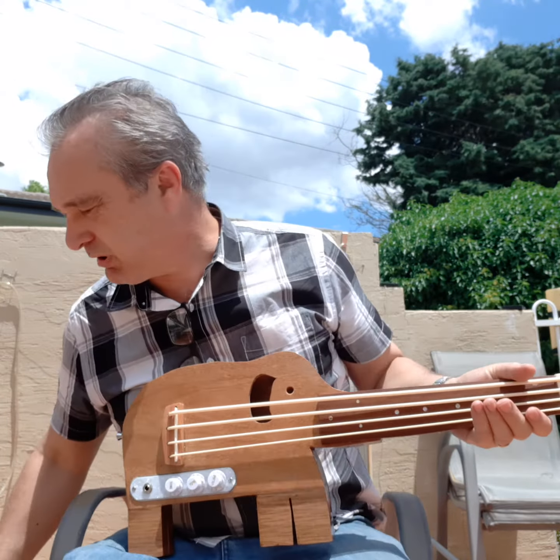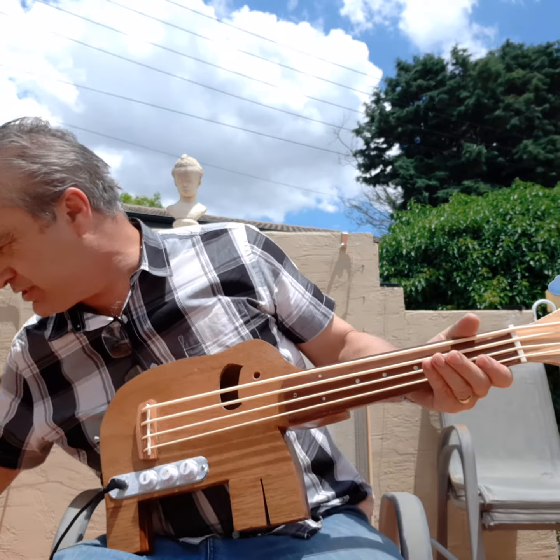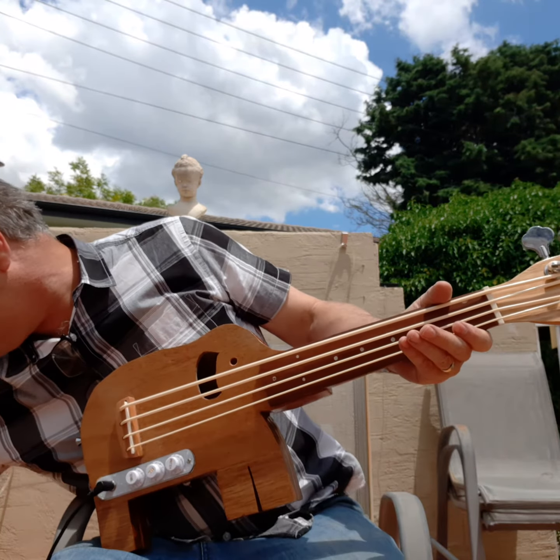All right, now I'm just gonna plug her into the amp so you can hear the difference. Switch her on.